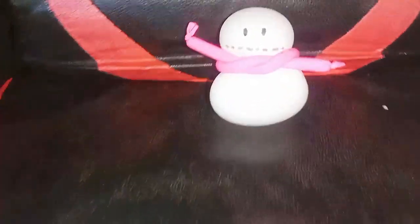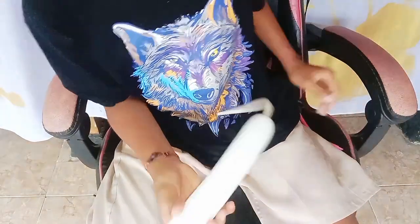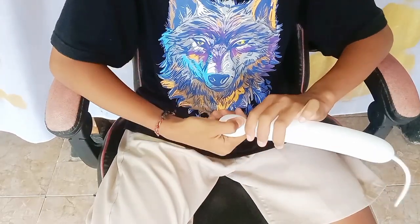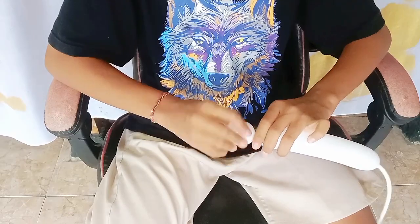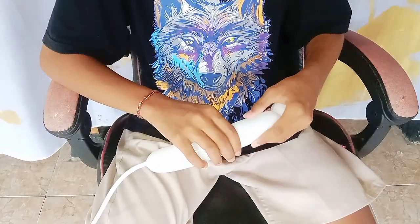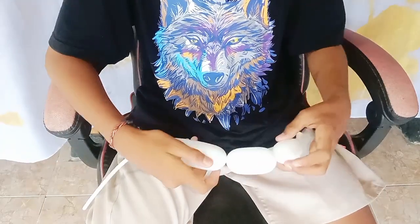Hi, good people! Welcome back to my channel, Balloon Kids. This channel will show you how to make a cute, tiny snowman with one piece of balloon.